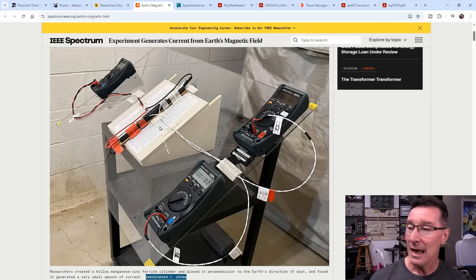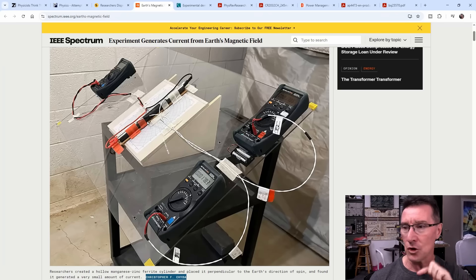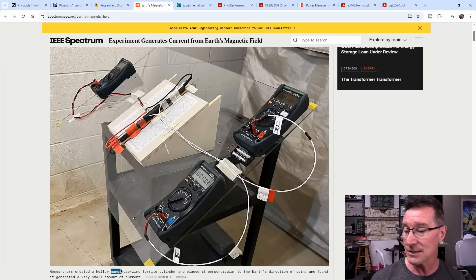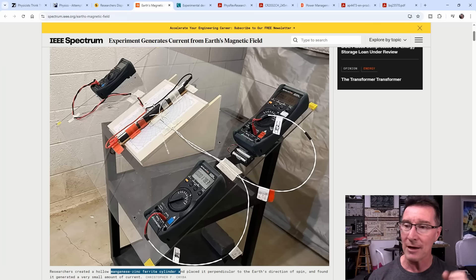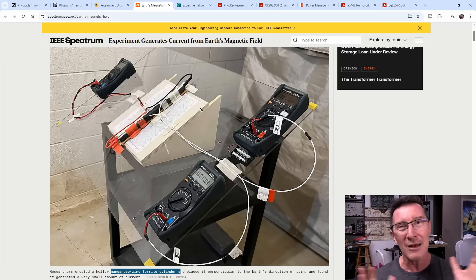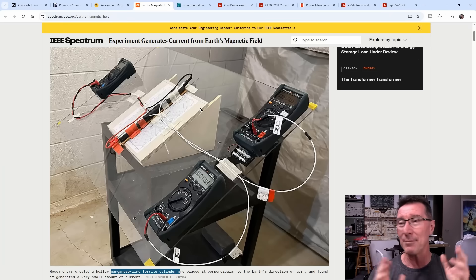They've got three multimeters here, and here is their hollow tube — a manganese zinc ferrite cylinder. They've got some temperature probes on there as well, which we'll discuss. They've got it on a rotational mount so they can set the angle and rotate it. They've moved it to different locations and they've got shielding — it's obviously down in a basement or something like that — trying to eliminate all the environmental variables. You can go read the full paper.